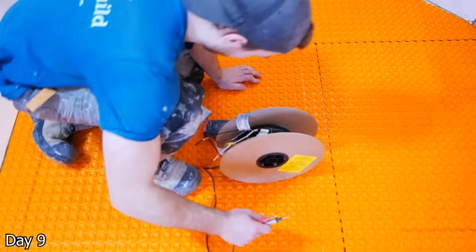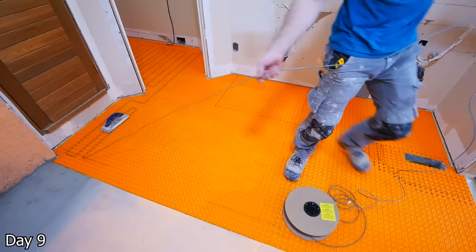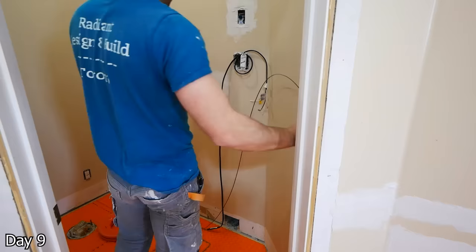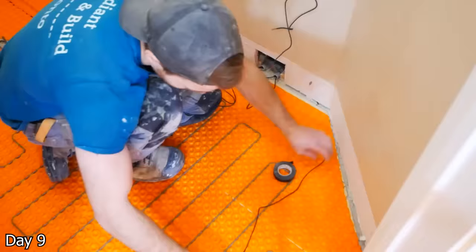Then laying out the heating cable itself. But before that, you want to test it before you even break it off the coil, as once you break that little seal it has, the warranty is void. So you really want to test it, make sure it's lining up with the manufacturer's specs, and then that way you can start laying it. Just use a grout float to insert it at a 2-3 inch spacing, getting it over all of the areas where there's going to be foot traffic. And you're going to mess up on this, I promise — so you're probably going to have to redo the layout a couple of times. That's very, very normal. And then just fishing up the sensor probes as well as the heat cable itself to the thermostat box, where I will be able to make the connections.